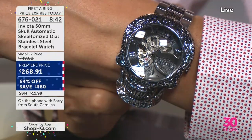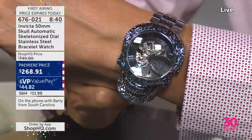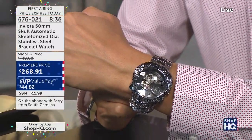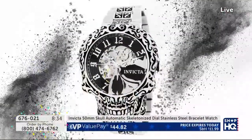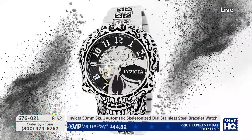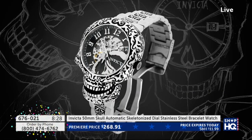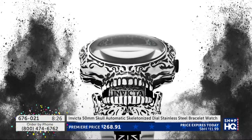That watch is awesome. Thank you, Barry — we appreciate it. We have eight minutes remaining. It is the worldwide premiere — the first time ever you've seen this watch. No one's had a chance to get it before tonight. You loved it. You spoke. It is all steel. It's got this filigree design. Look at the movement on it. Look at the way that jaw moves.